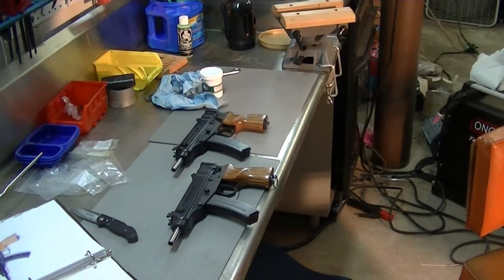Here are two of the six Scorpions that I'm doing. I just finished this one up.